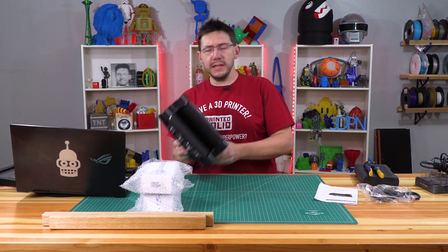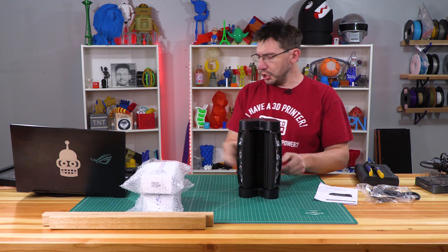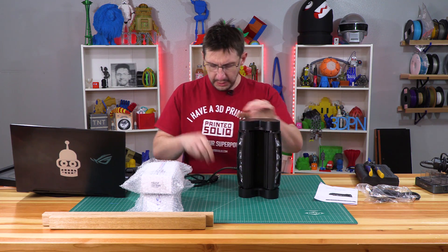This is new — I was sent this for review on the other channel. It is a DMX-controlled light.